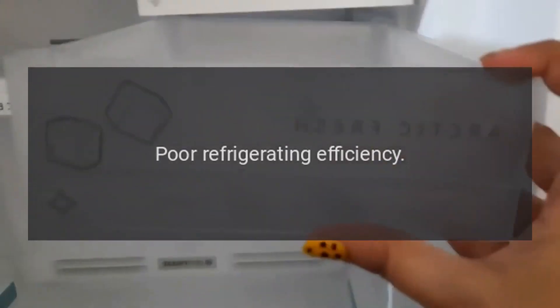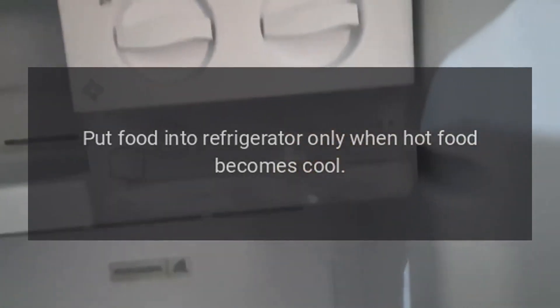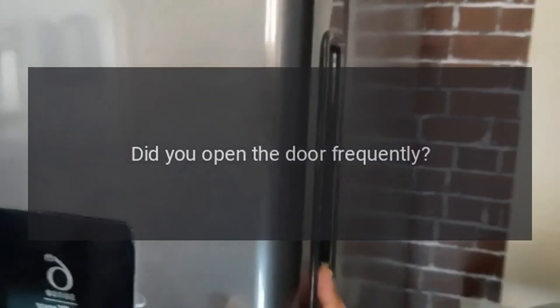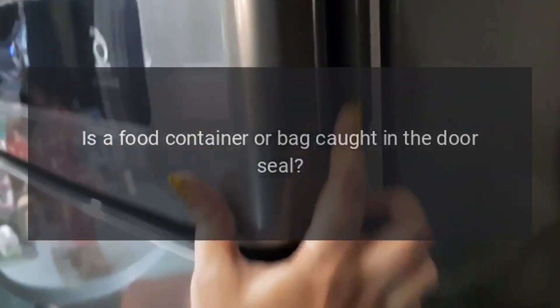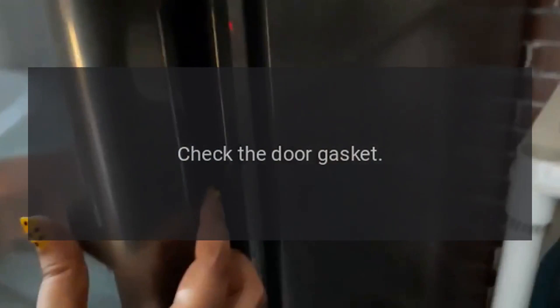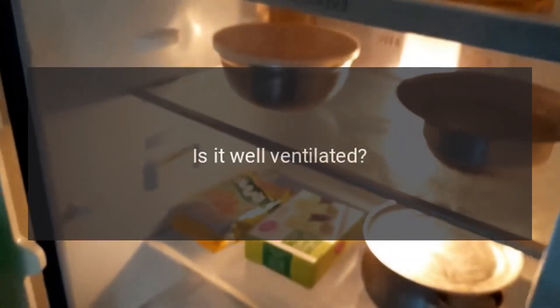Does stored food have a strong odor? Pack food with strong odors tightly. Poor refrigerating efficiency: Did you put in hot food or too much food? Put food into the refrigerator only when hot food becomes cool. Did you open the door frequently? Don't open the door more often than necessary. Is a food container or bag caught in the door seal? Check the door gasket. Direct sunlight or near a furnace or stove? Remove the refrigerator from the heat source.